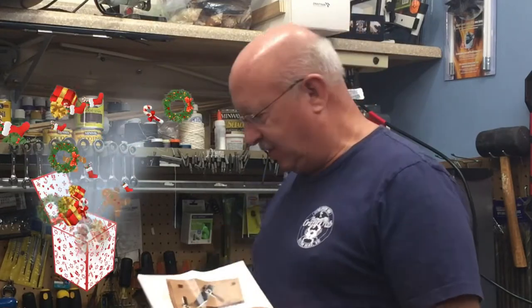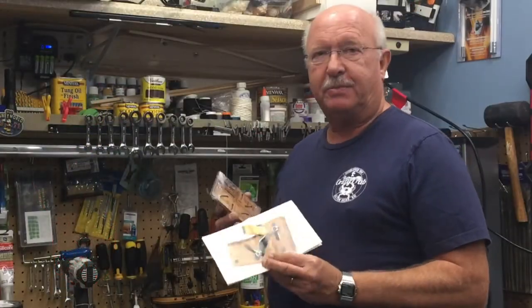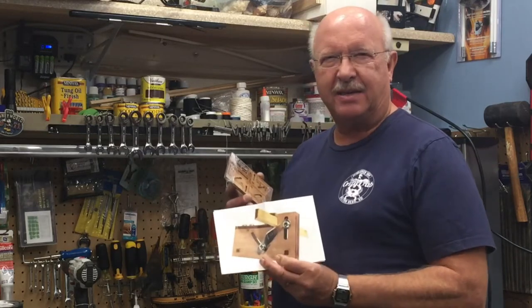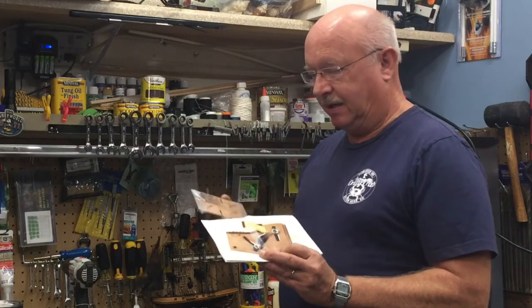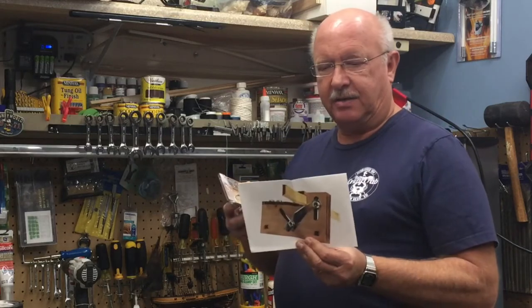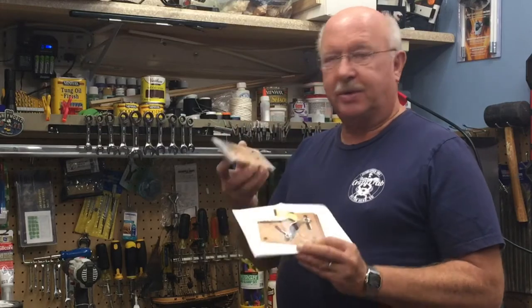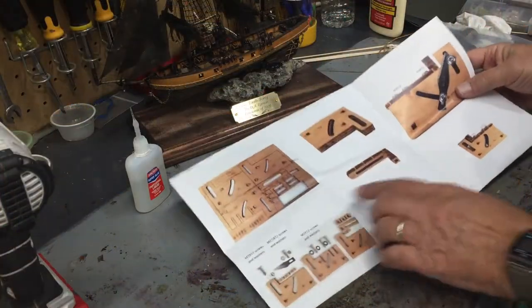I actually didn't purchase it — I received it as a Christmas gift this year, but it was on my Christmas list. I hope to use it in model shipbuilding, for some of the planking to try and keep it lined up correctly. We'll see, but I thought I would start out with a general review of what you get if you buy one and how to put this thing together.